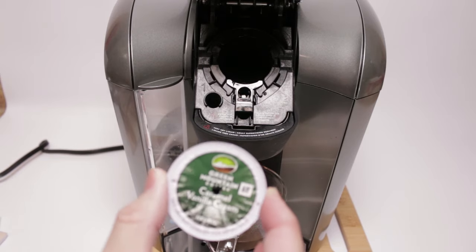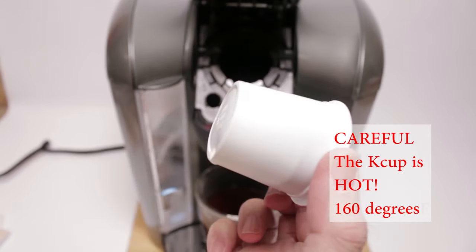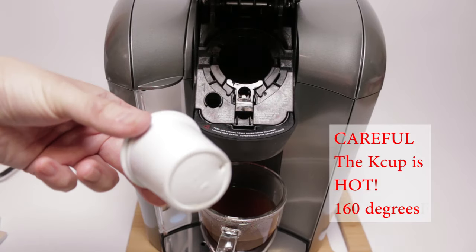So let's take an up-close look at the K-cup. It punches a hole on top, so you've got to be careful. And it also punches an exit hole on the bottom.